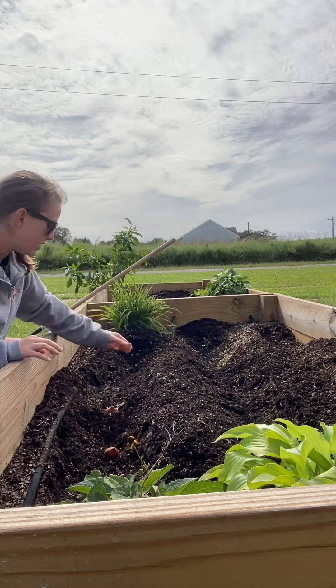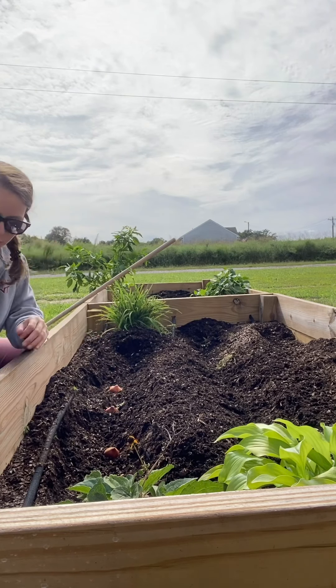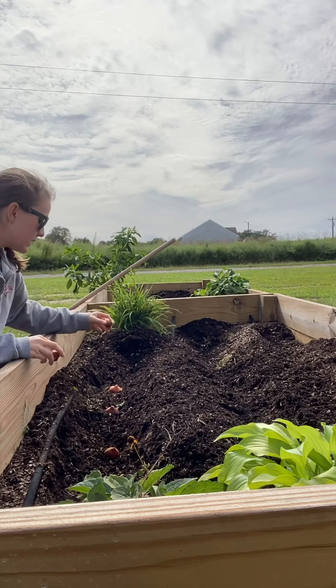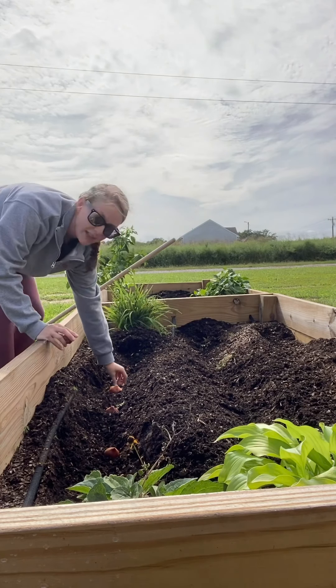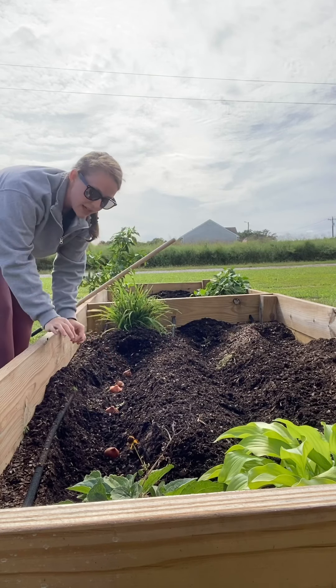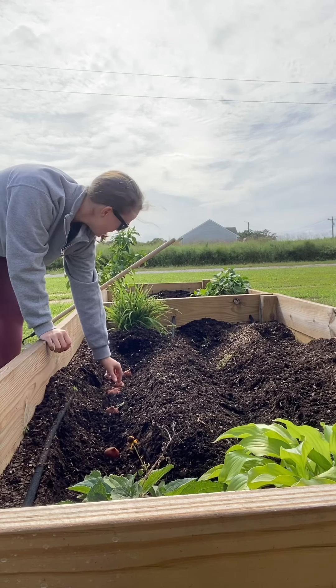I'll take my hoe and basically rake the soil back over them and keep on moving. I'm going to plant them in both beds so that hopefully I will have a bunch of tulips to use for the wedding.